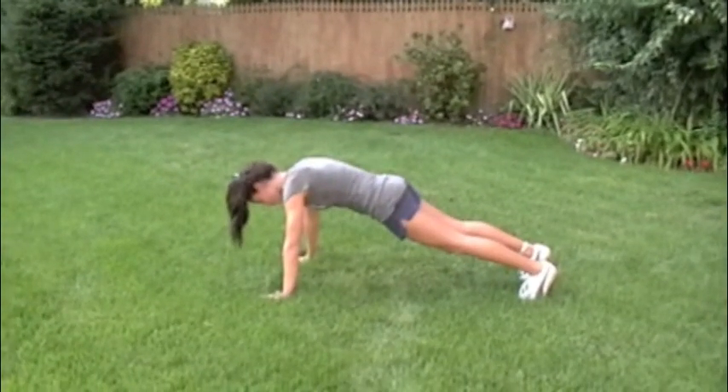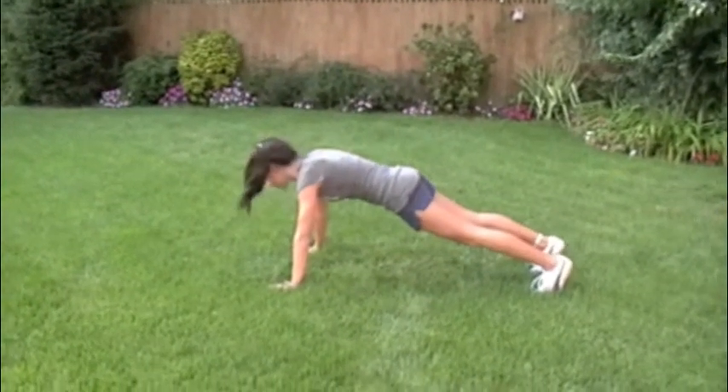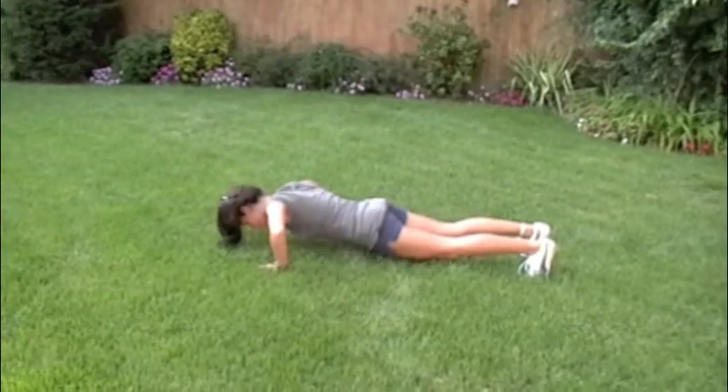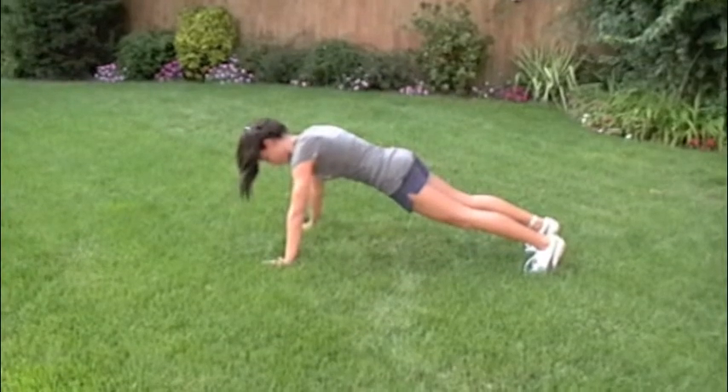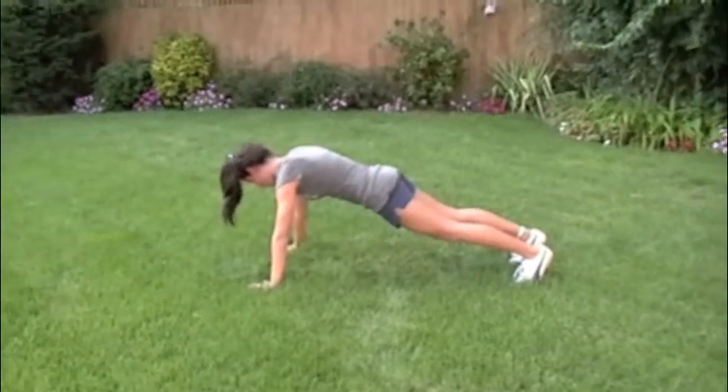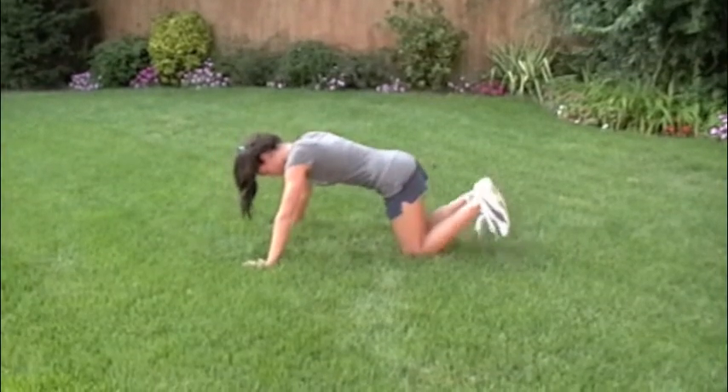Next up Nicole is in push-up position. Pick your chin up a little bit, keep that back nice and flat just like a plank. Nice and easy Fred, down under control, pause, and then drive up and through. We're going to want to see about anywhere between 8 and 10 of those.